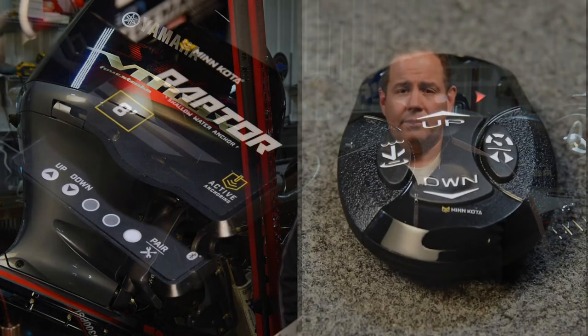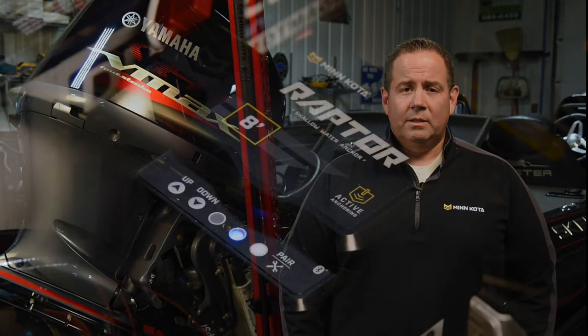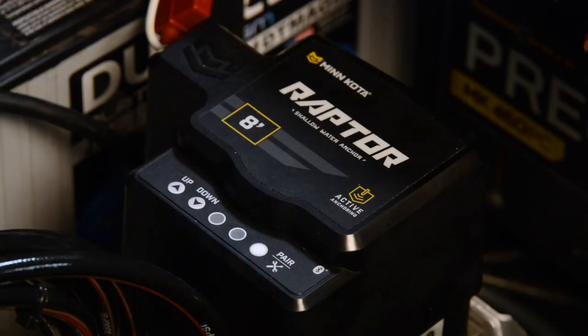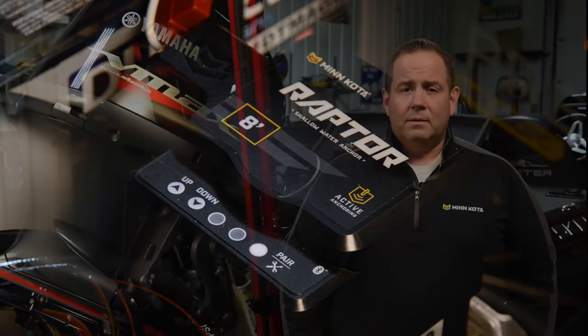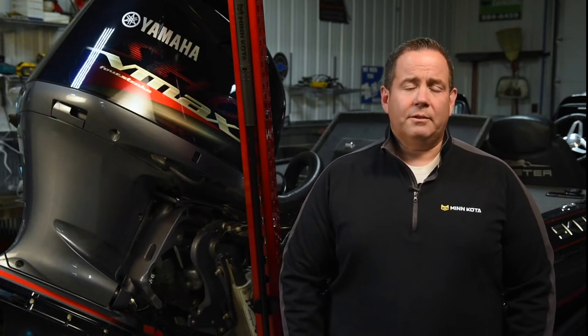The blue LED on the pump will begin to flash, indicating the pump is now in pairing mode. When pairing is successful, the pump will emit a triple beep and the LEDs on the remote will flash quickly, indicating that pairing was successful. If pairing was not successful, go ahead and repeat the process again. Repeat this process for all of the remotes you wish to pair back to the controller.